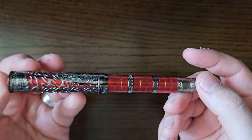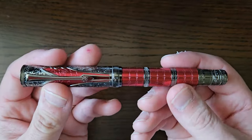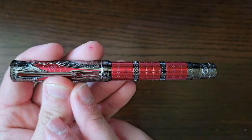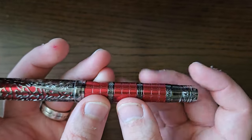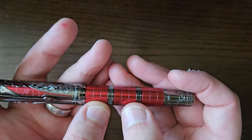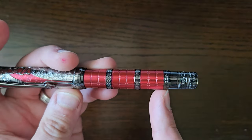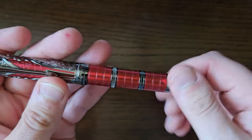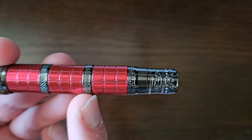We'll run through the parts of the pen, I'll do a little writing sample, and then I'll witter on. So, this is an all-metal-bodied pen. On the barrel you've got a kind of armour-plated motif. And you've got three bands, of different design and patterning.